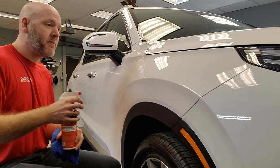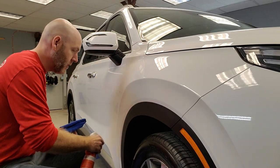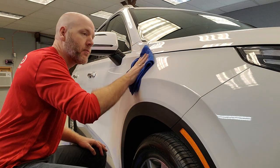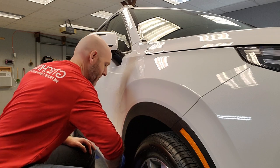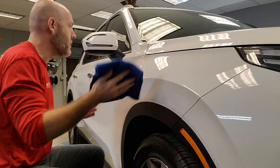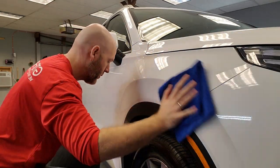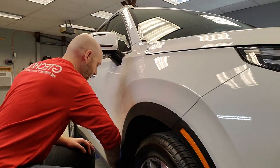I'm going to take my quick detail spray and spray it directly on the surface. I'm not going to use a lot, just enough to get lubrication and wipe down that panel. I'm going to flip my towel and then re-wipe that particular section.